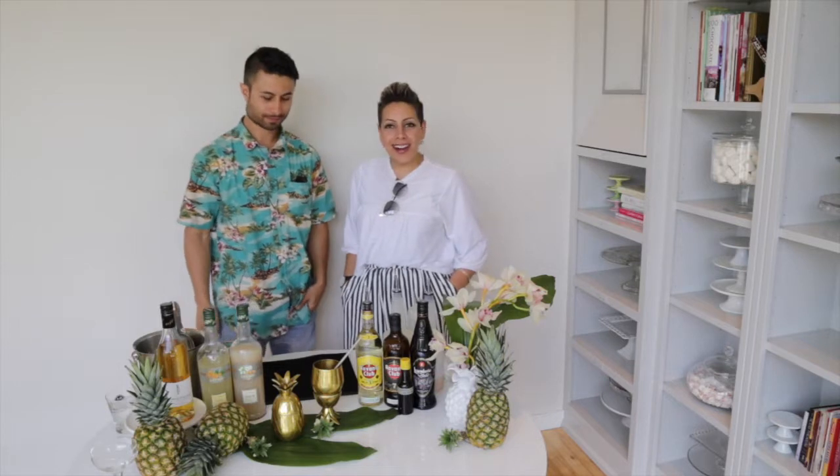Hello, beautiful people. Happy today. We are back with Chris from Lavish Liquid for our August edition.